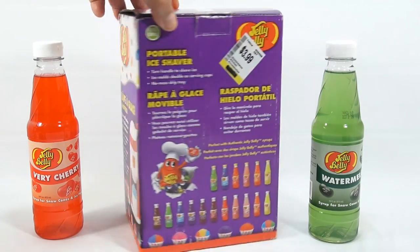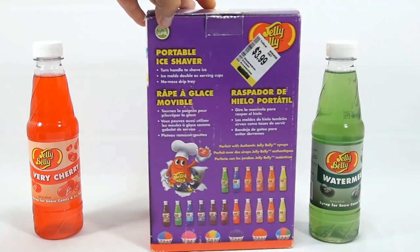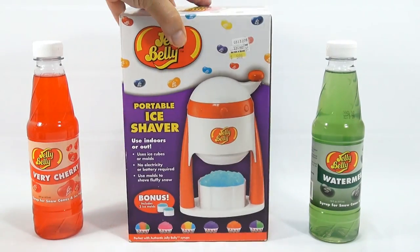Here's all the flavors they have. It says: Portable Ice Shaver. Turn handle to shave ice. Ice molds double as serving cups. No mess. Drip tray. And that's what you saw on the bottom here — that's this tray here.